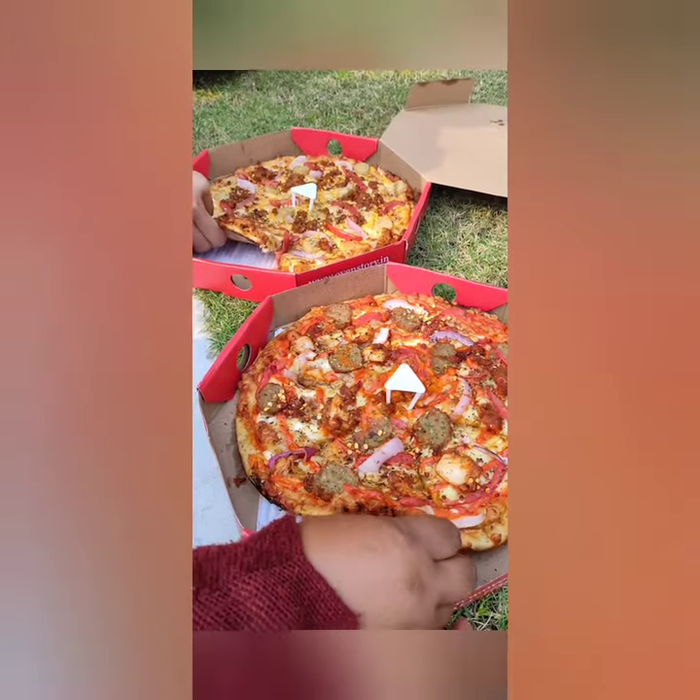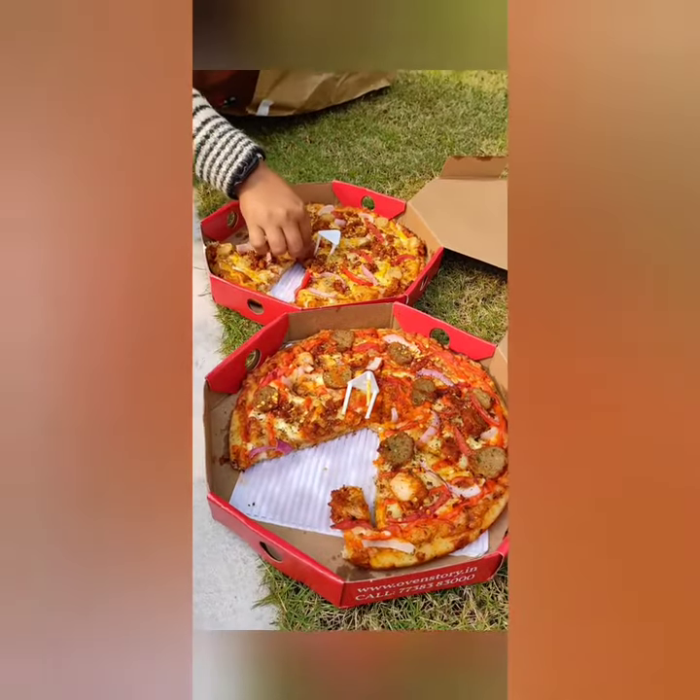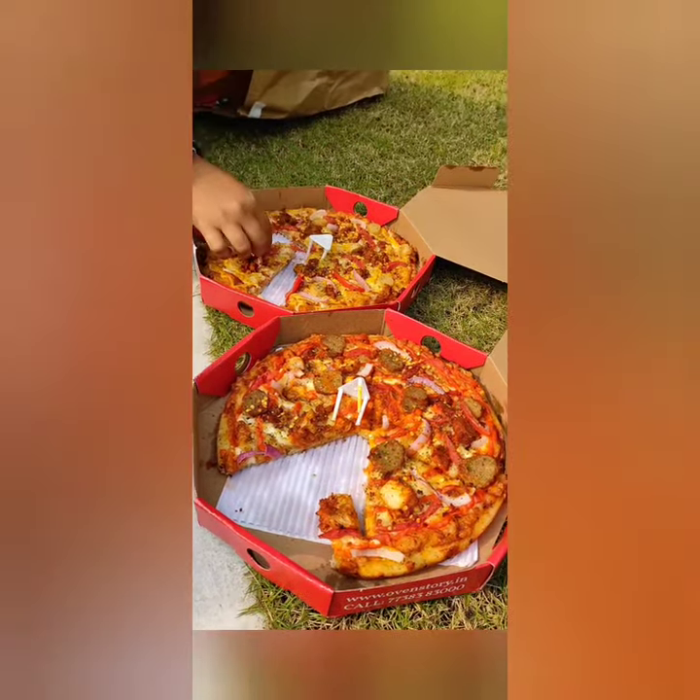This pizza is really good — the bread is very soft and it's full of meat and cheese. We enjoyed our pizza party lunch today.